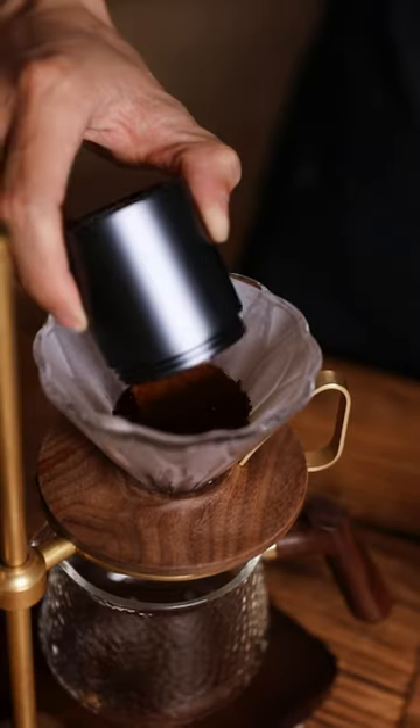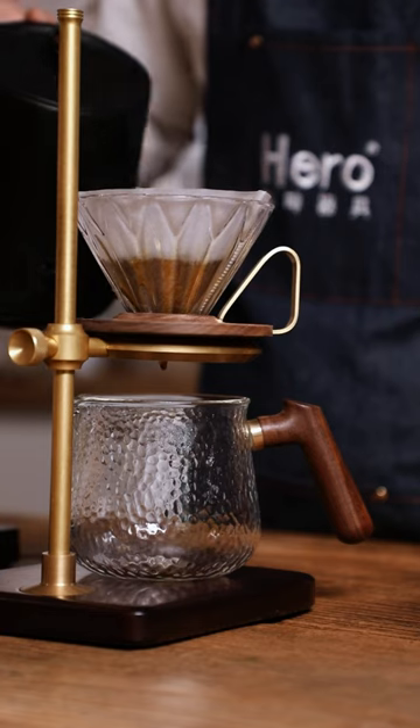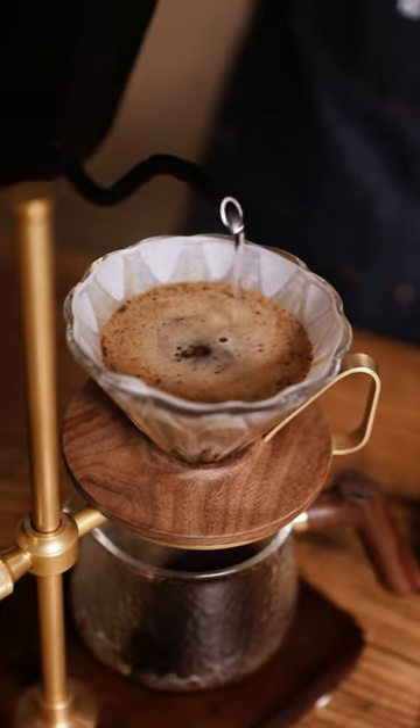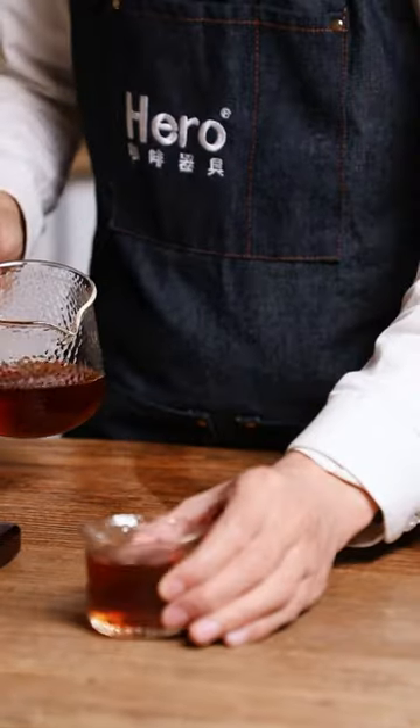Pour and spread the ground coffee, then draw a circle to better find the middle point. Use 15 grams of coffee powder — it is recommended to extract at a ratio of 1:15, yielding 225 milliliters of coffee liquid. The water temperature for extraction is 94 degrees. Start each day delicately with a cup of pour over coffee.